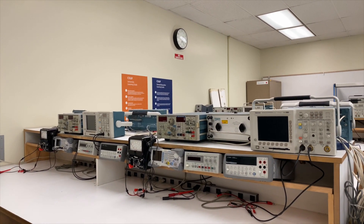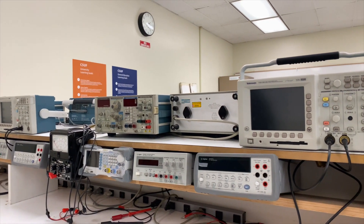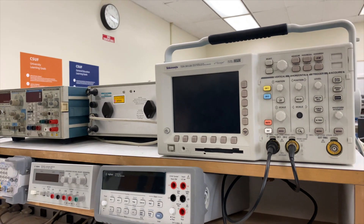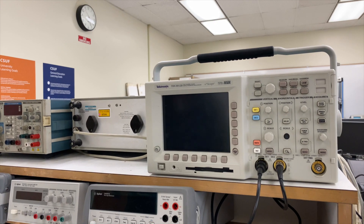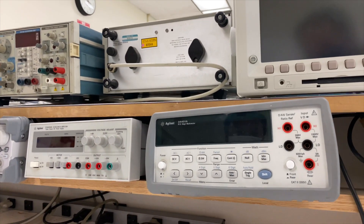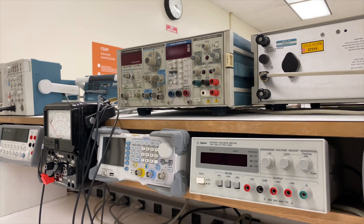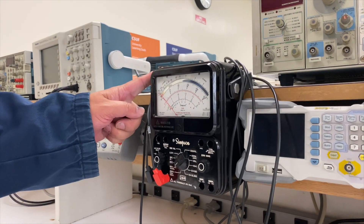Here's a typical workstation. As you can see, we have two sets of equipment for two students. We have the standard workhorse of every EE engineer: an oscilloscope to measure various waveforms, a digital multimeter to measure resistance, voltage, and current, a DC power supply, a function generator, and also a very old-school Simpson analog meter.